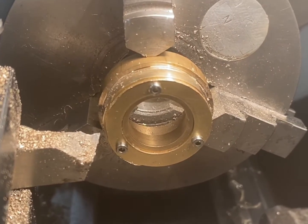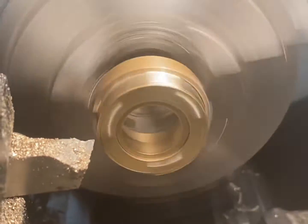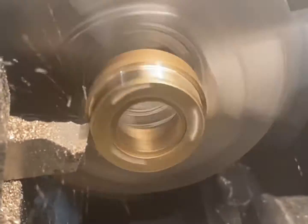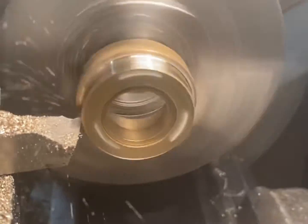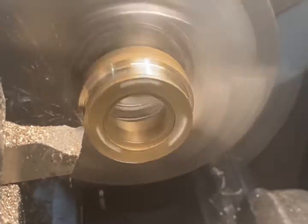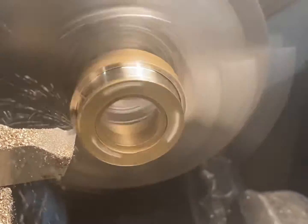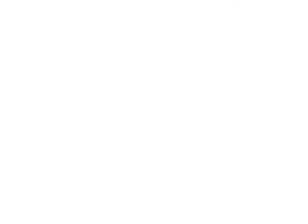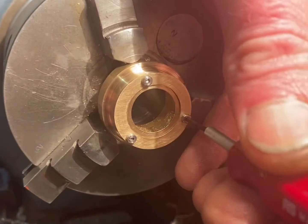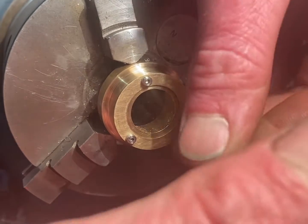Here I'm threading the holes. The chuck's mounted back on the lathe — I'm now going to clean the outside diameter up. Next I'm going to remove the three screws in the front and also the front piece, and then I'm going to bore out the centre to house the coin.